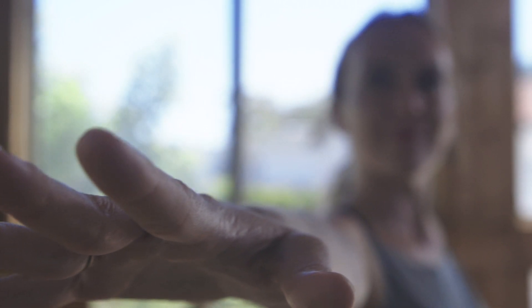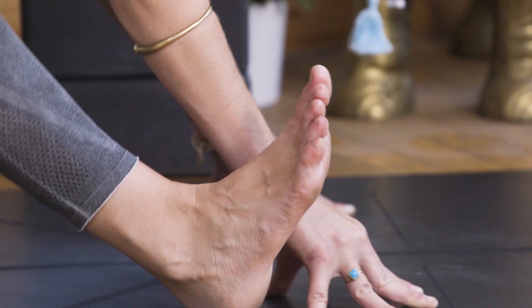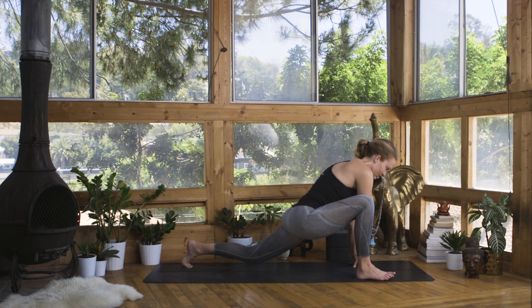Hi, I'm Marybeth LaRue and I've designed these slow flow yoga practices as a way for you to find balance on your yoga mat, bringing forth balance physically, mentally, and energetically.